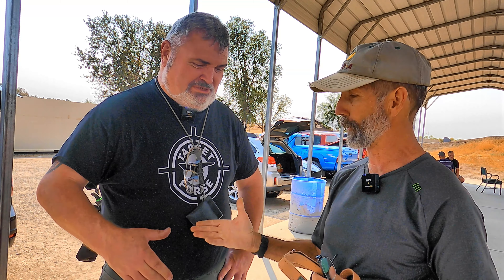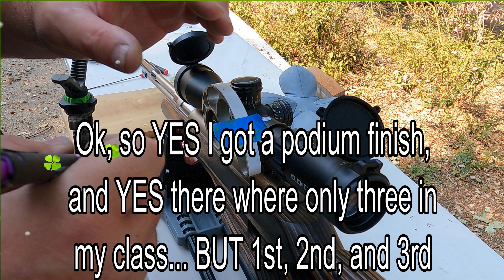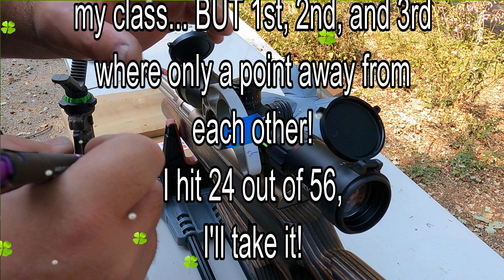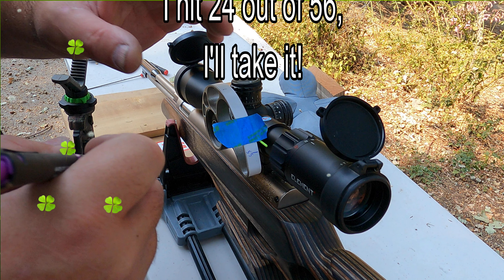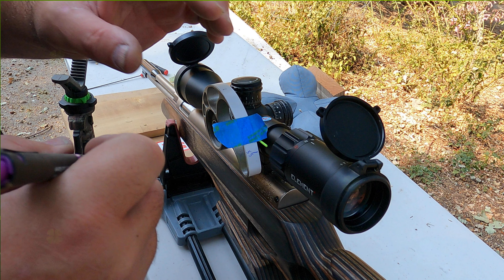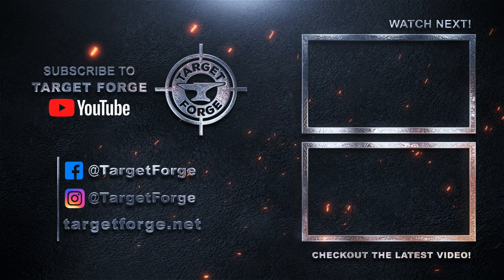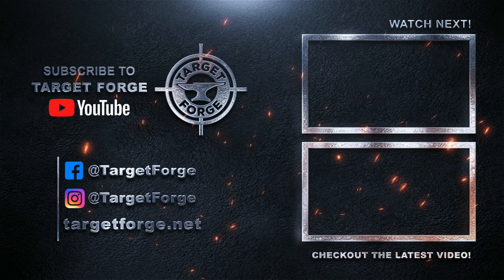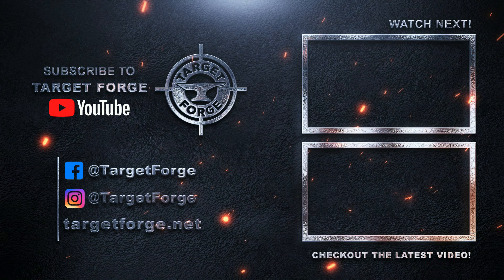Thank you very much, Martin. I had a real great day — he was also my shooting partner and my coach today, and he still did well. So yes, I got a podium finish, and yes, there were only three in my class. But first, second, and third were only one point away from each other. I hit 24 out of 56. I'll take it.